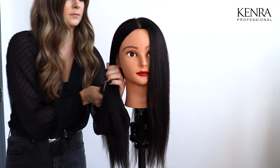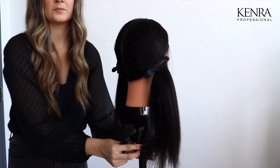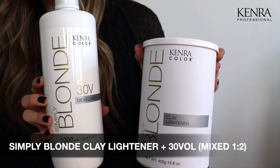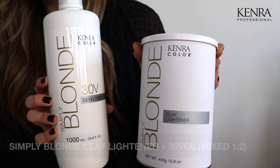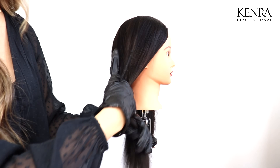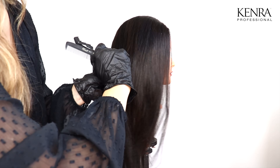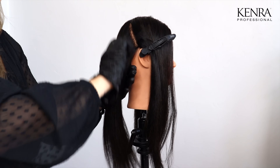To begin this technique I'm going to split the head into two equal halves. On one side I will demonstrate hair painting and the other side I will demonstrate foilage. For this application I am using one ounce of clay lightener and two ounces of 30 volume developer. To section for my hair painting I'm simply going to take this half of the hair from the highest point of the head right to behind the ear, so I'm working with two large subsections.